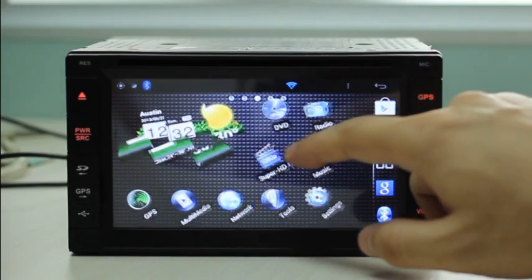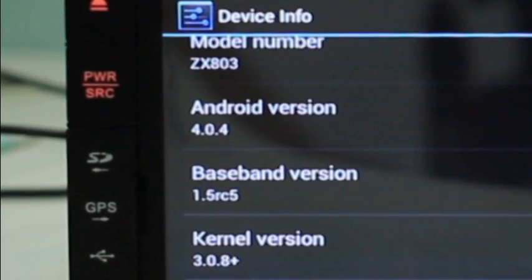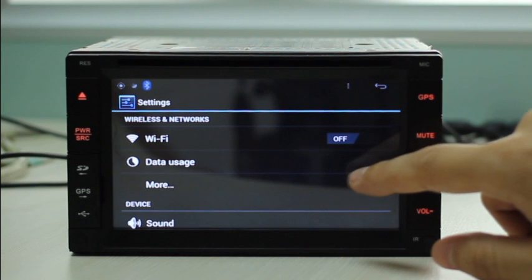This is our in-dash system supported by Android 4.0. Wi-Fi and 3G are integrated to provide internet connection on the road.